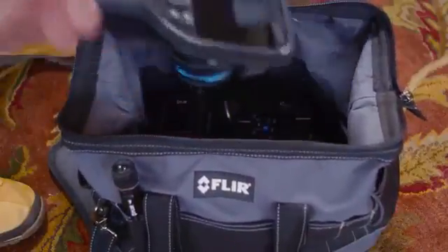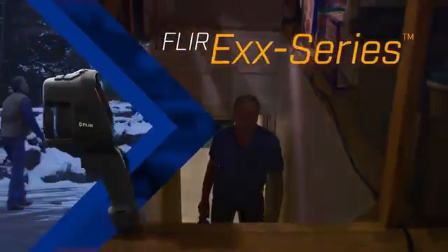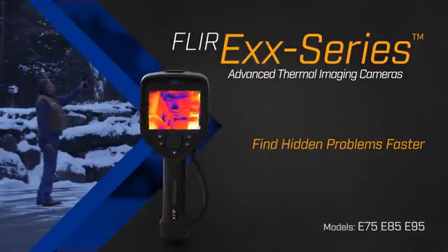All this is packaged in FLIR's rugged ergonomic pistol grip format, so you can use this camera anywhere safely. The new FLIR EXX series advanced thermal imaging camera — find hidden problems faster.